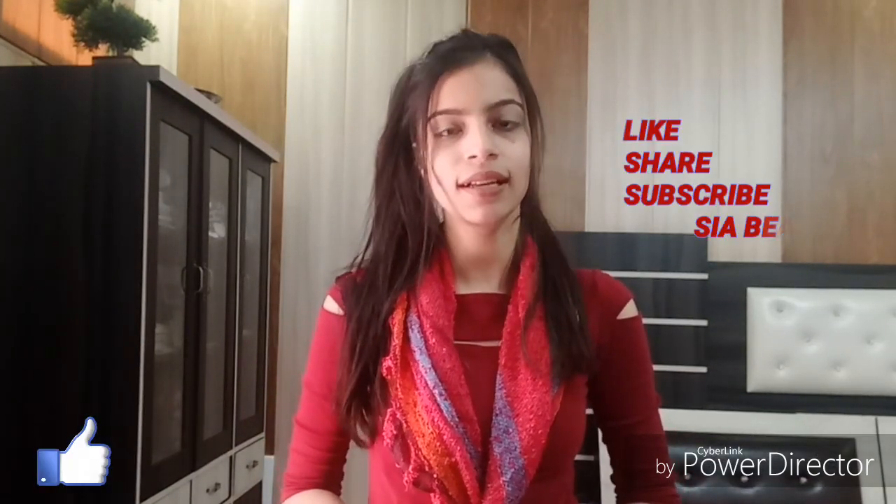So that was all about today's video. If you want me to review any product, please comment and let me know. If you like my video, please like, share, and subscribe to my channel. See you in the next video — bye bye and take care.